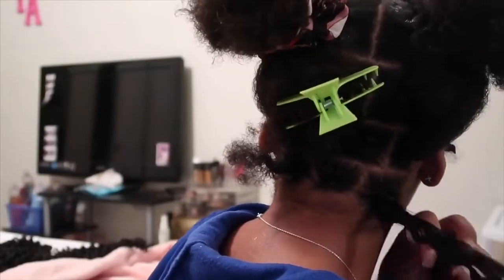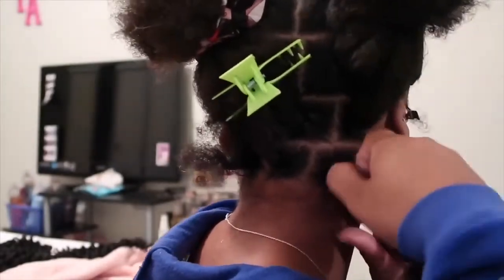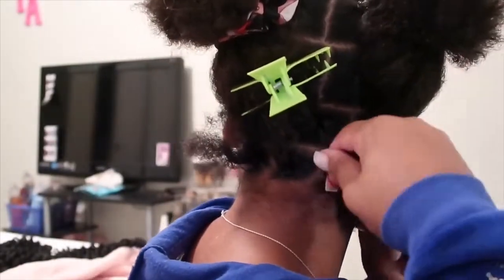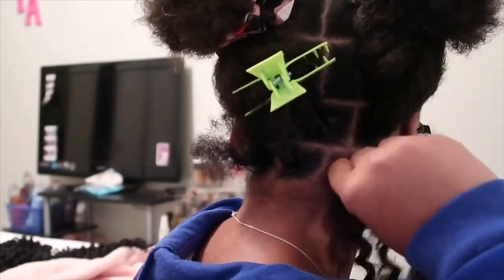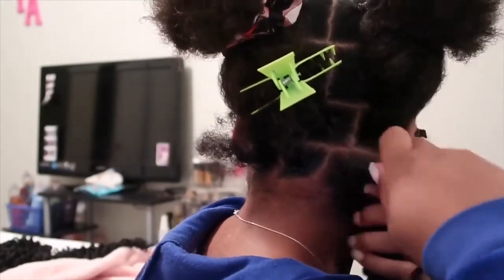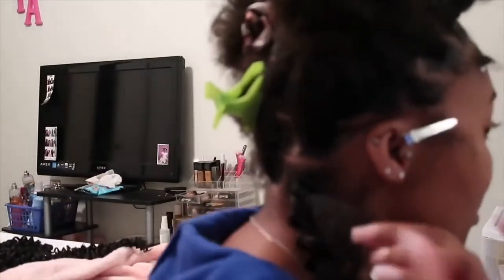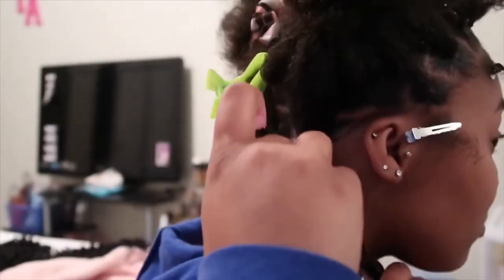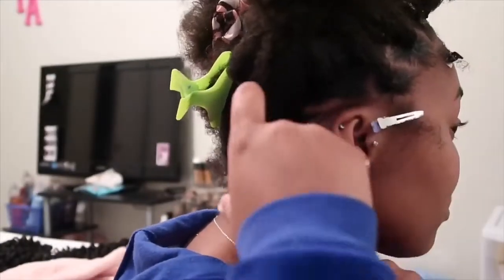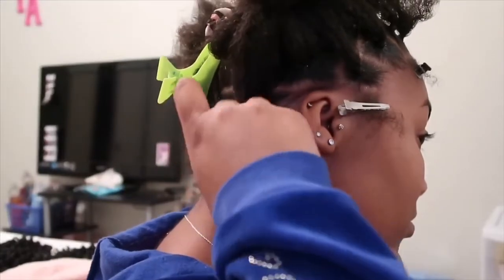Disclaimer: I am doing the rubber band method on my head because I do not know how to do the braided method on myself and still make them look good. I can only do that on clients because I can see the back of their head, but on mine I can't. So I had to do the rubber band method, which looks just as good.